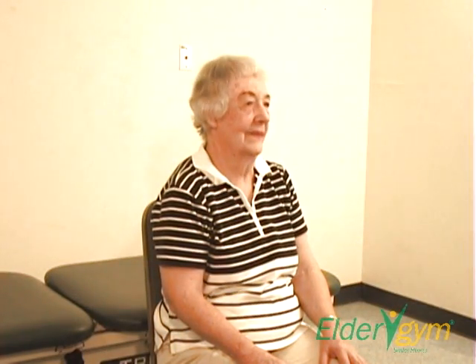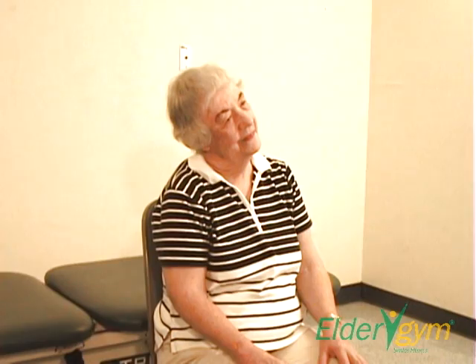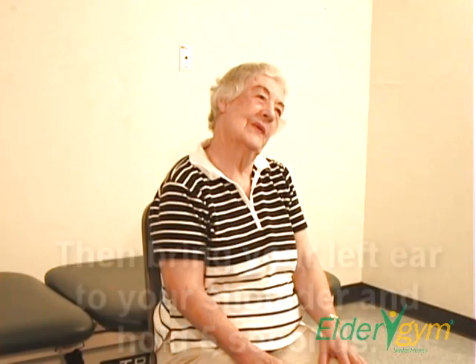Step three. Bring your right ear to your right shoulder and hold for five seconds. Then bring your left ear to your left shoulder and hold for five seconds.